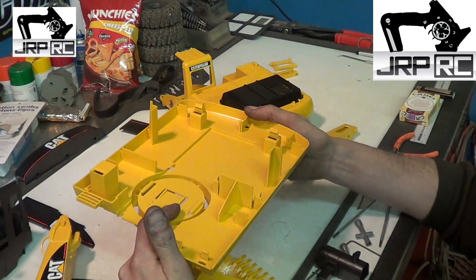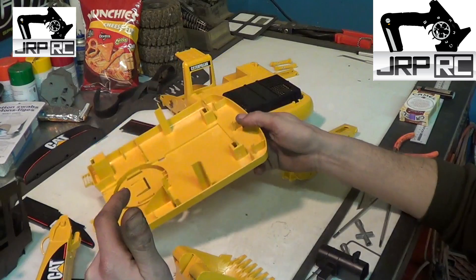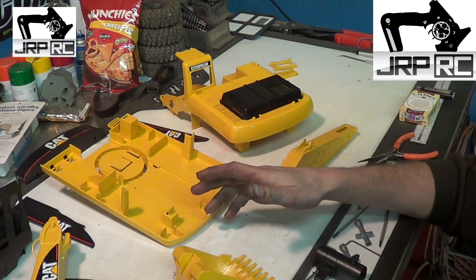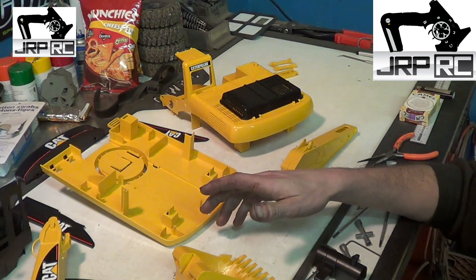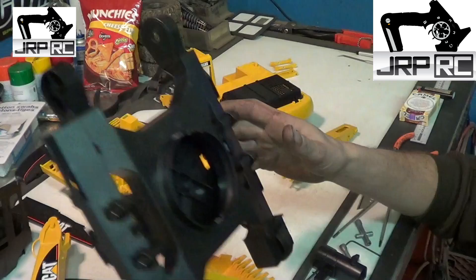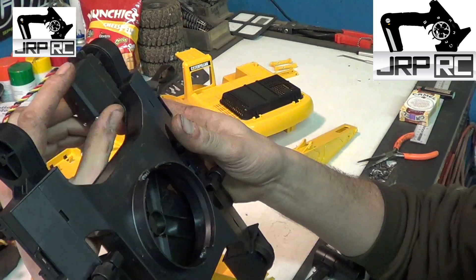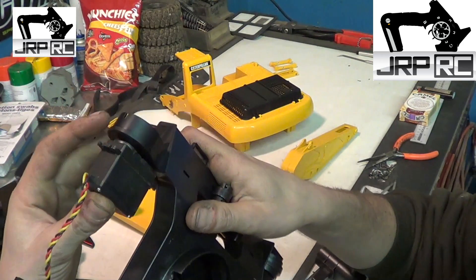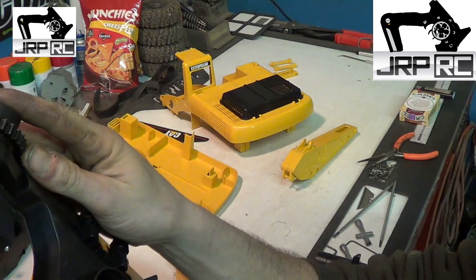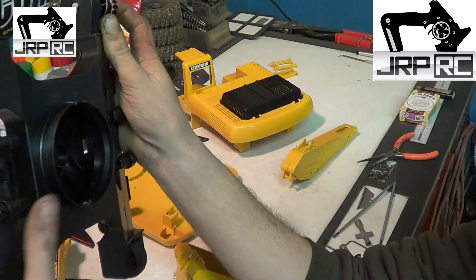I'm thinking about ordering one of those. I'm not sure how much they are — it's all in Euros and I have to look up the conversion. That's how you take it apart. In the next video, you'll see some of the modifications I have to do. First off, I have to mount servos to the track frame and mount the drive sprockets to the servos to drive the tracks, one on each side. That's pretty easy.